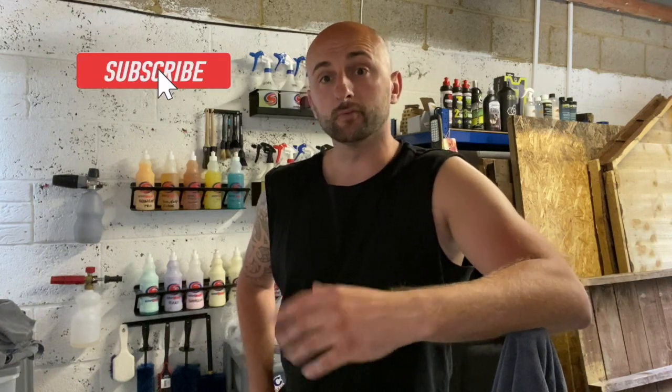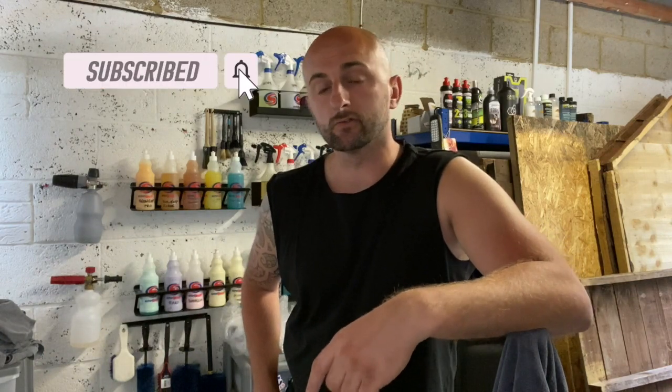Hey and welcome back to Silk's Detailing. The purpose of me starting this channel was to interact with like-minded people, to either look at what I'm doing and correct it or improve what I'm doing and learn different techniques.